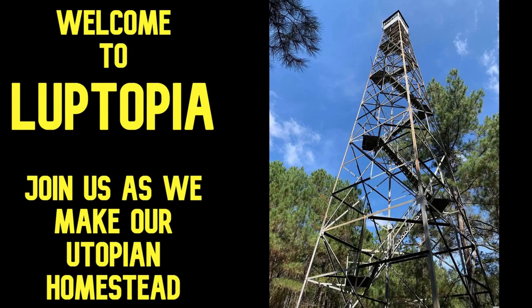Welcome to Lube-topia where we're building our own utopian homestead. Today I'm going to show you how to mount a solar panel dirt cheap, but I'm going to show you an upgrade so you can get the maximum use of your panel.